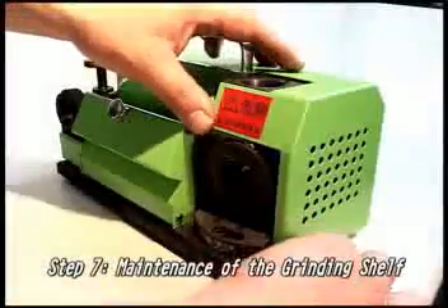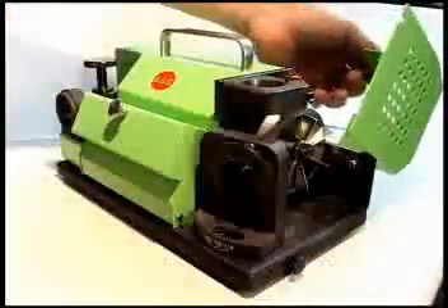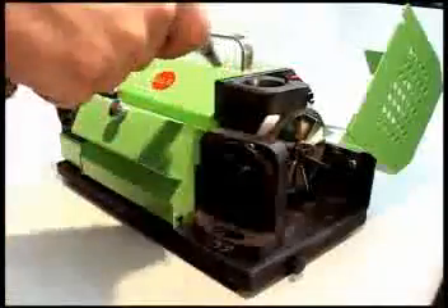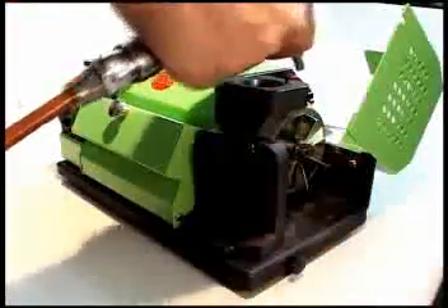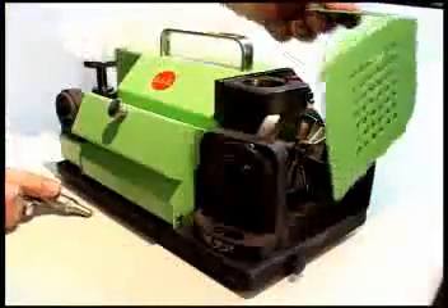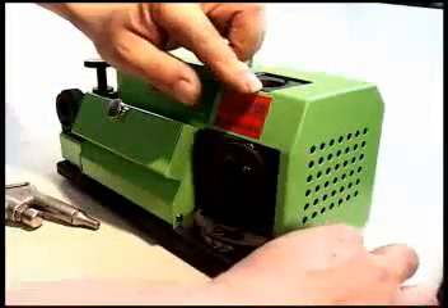Step 7: Maintenance of the grinding shelf. Make sure to use the aerosol spray before and after using the grinding shelf — this eliminates dust and metal shavings. Pay particular attention to the drill attachment portion, as this will ensure longevity of the machine.